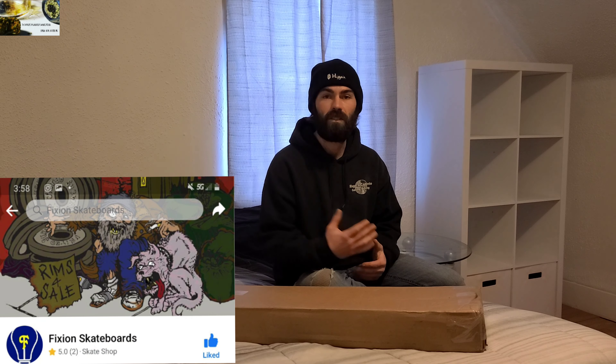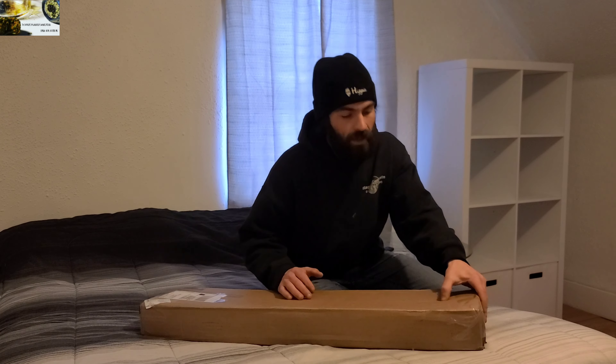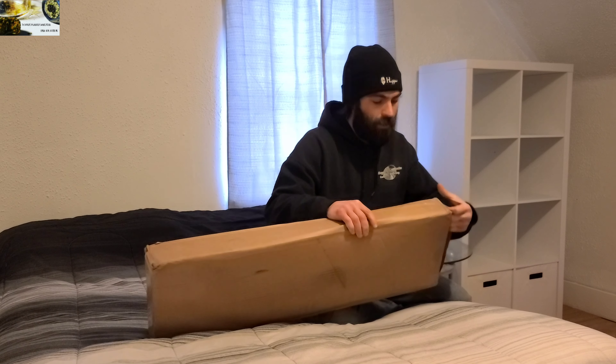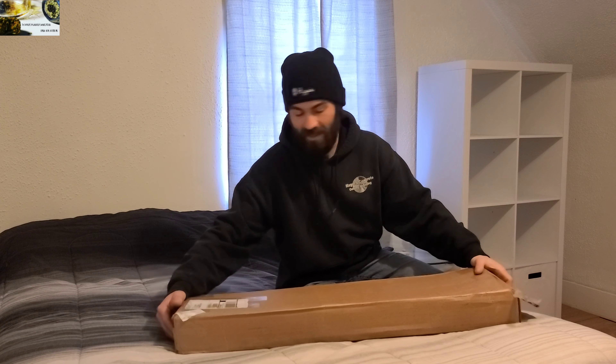I'm so stoked. The homie John Harvey, who owns Fiction Skateboards, recently put me on and sent me five decks. I've never done an unboxing video before and don't really know how this works, but we're gonna get into it — I'm definitely excited.